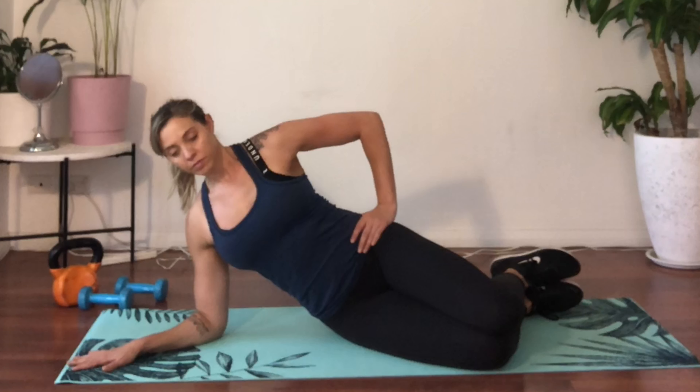Begin on your side propped up on your elbow. Ensure that your elbow is directly underneath your shoulder and your forearm is in a comfortable position on the ground. Your knees should be bent with your feet in line with your glutes, and your hips and knees should be relatively stacked.